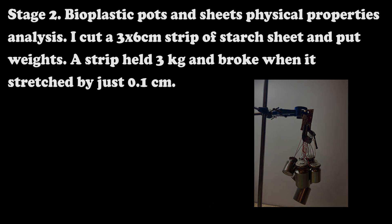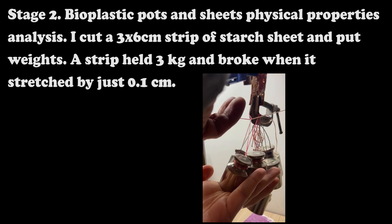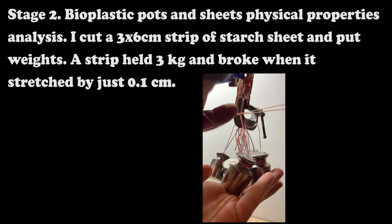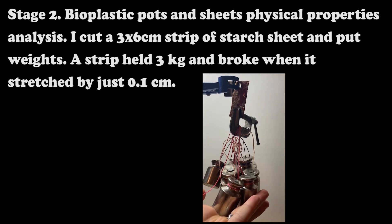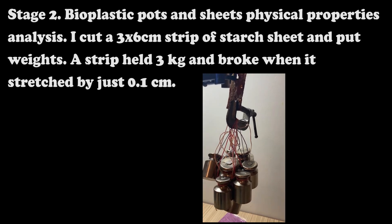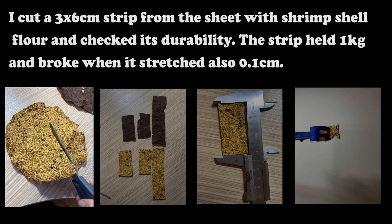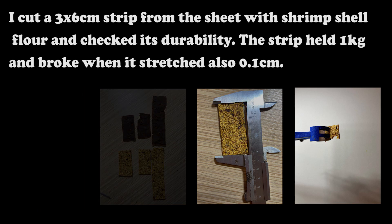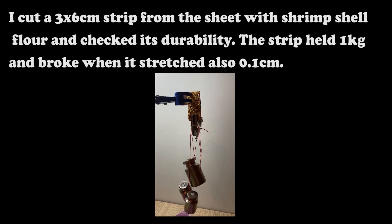Stage 2: Bioplastic pots and sheets physical properties analysis. I cut a 3 by 6 cm strip of a starch sheet and put weights. The strip held 3 kg and broke when it stretched by just 0.1 cm. I cut a 3 by 6 cm strip from the sheet with shrimp shell flour and checked its durability. That strip held 1 kg and also broke when stretched 0.1 cm.